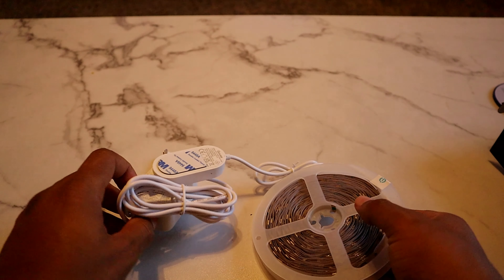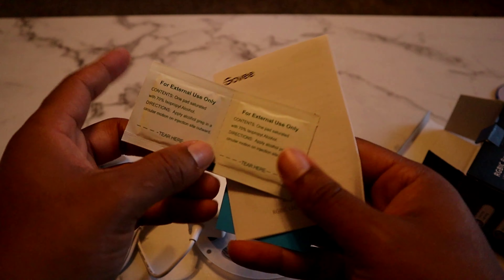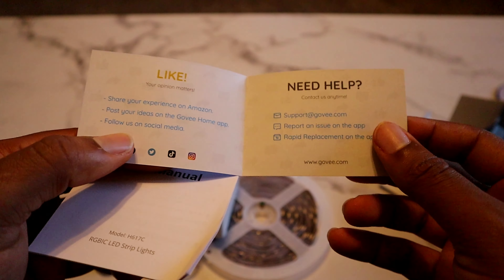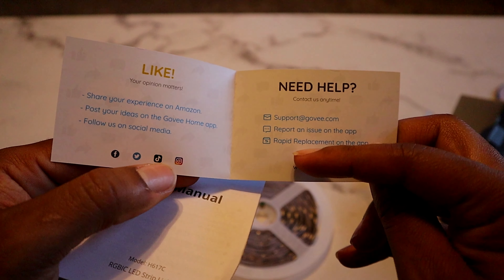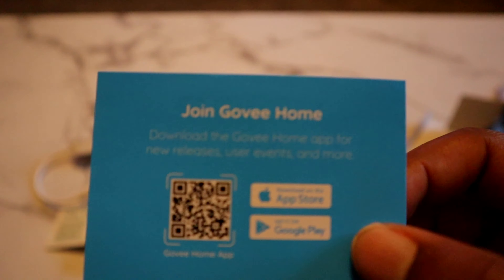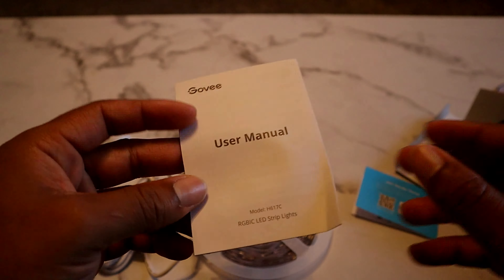Here are the lights — it does have an outlet right here. From the looks of it, this seems to be able to stretch at least six feet. Also in the box is an alcohol prep pad, the user manual, and some advertisement — make sure you follow them on TikTok, Facebook, Twitter, and Instagram. If you need help you can email them or contact them online, and if something happens they seem to be able to give you a replacement as well. You can also contact them on the app or get the app on the App Store.